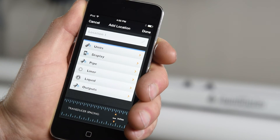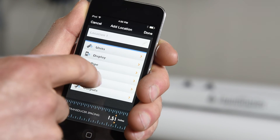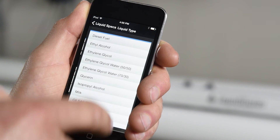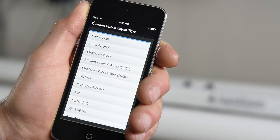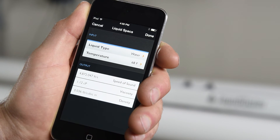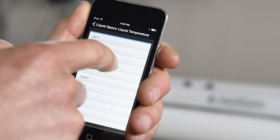Then move on to pipe liner. If there's no liner, just choose no. Finally, select the type of liquid flowing through your pipe. Some fluids, such as water, will have an option for temperature. You must select a value, although it only needs to be your best guess. This helps to ensure optimal accuracy.